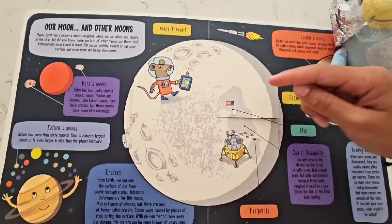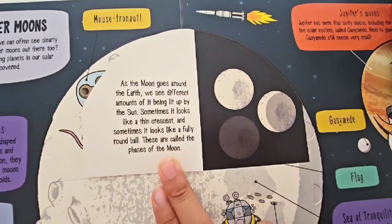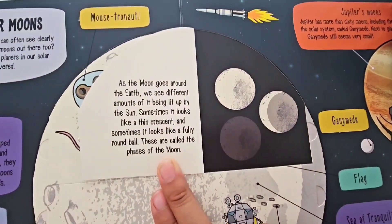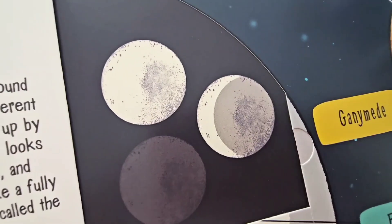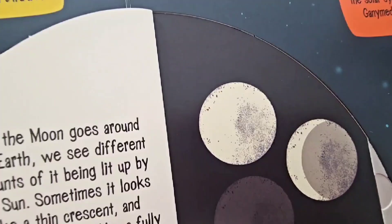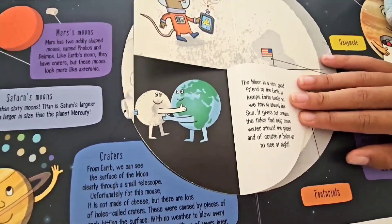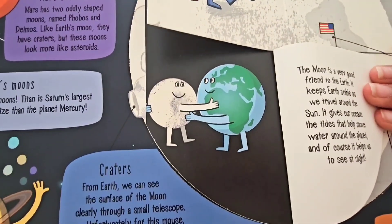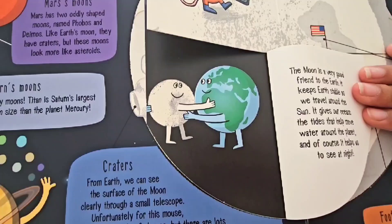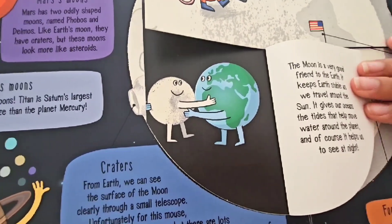As the moon goes around the Earth, we see different amounts of it being lit up by the Sun! Sometimes it looks really thin, like a crescent, and sometimes it looks really full, like a ball! These are called phases of the moon! The moon is a very good friend to the Earth — it keeps Earth stable as we travel around the Sun, it gives our oceans the tides that help move water around the planet, and of course, it helps us see at night!